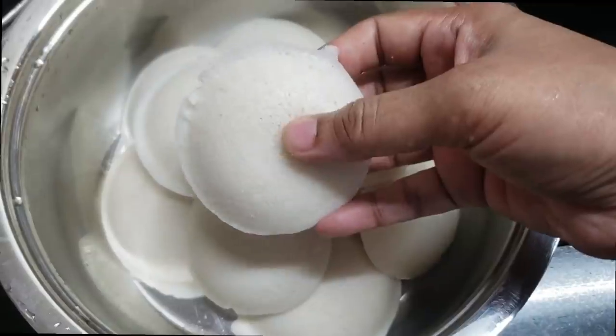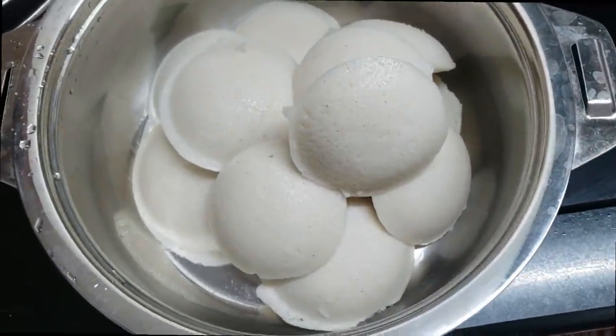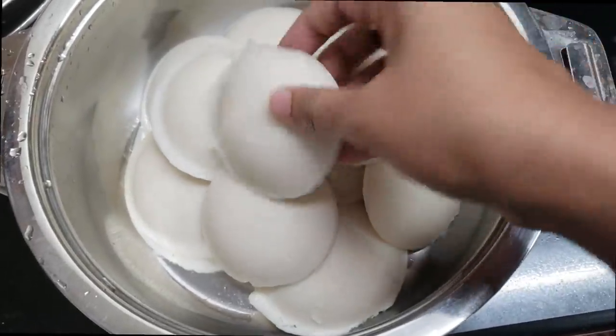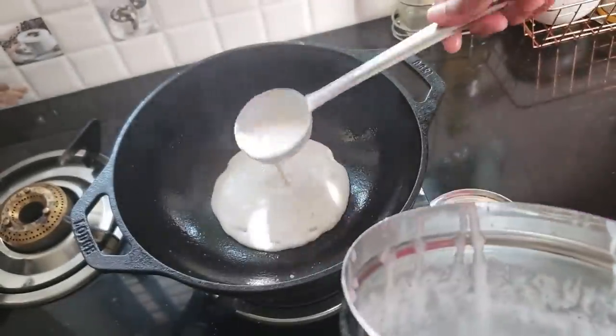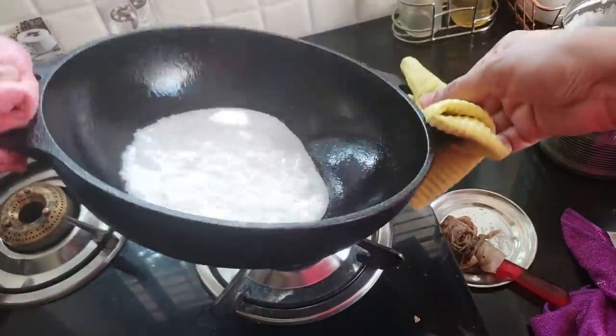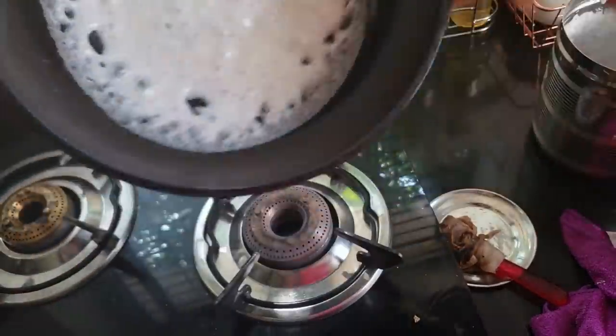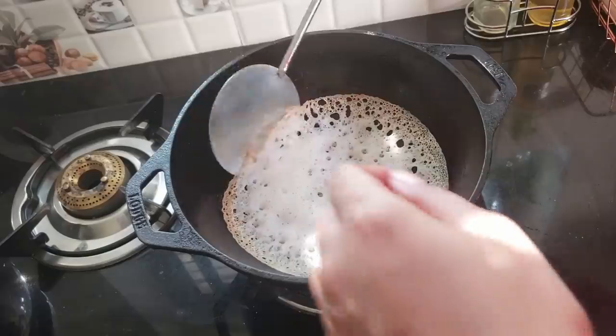I am going to show you a video about the basic recipe. I will tell you about the recipe. I will show you a nice, good recipe. Thank you for watching.